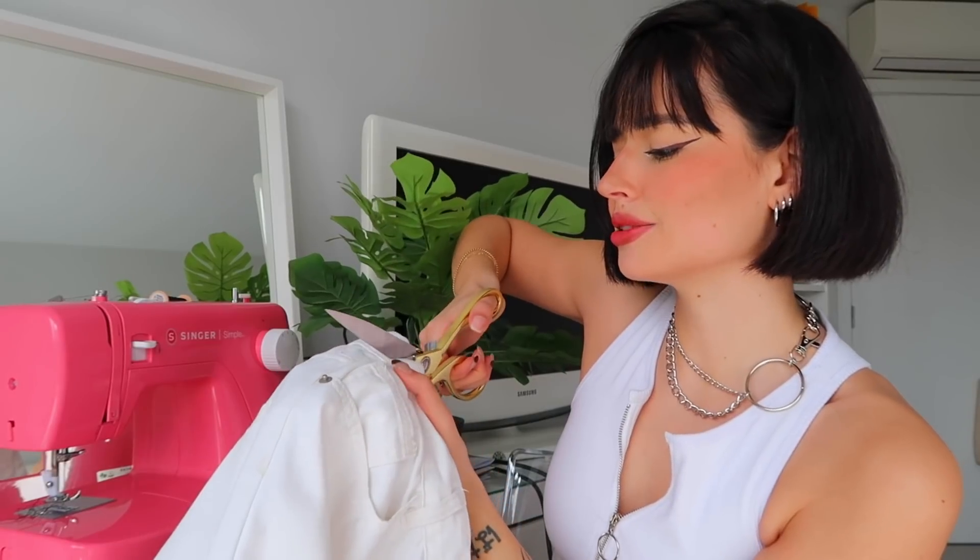The only tricky part, and it's the first time I'll be doing it, is applying eyelets — so I'm praying that goes well because that's the key of this DIY. But first things first, let's start by cutting the side of the jeans. Here's my pair of white jeans — you can pick whatever color you want. I want to apply 10 eyelets per side, so two rows of five eyelets, and I'm gonna open up to about here. Just cut the side seam — there's not much science to it. Let's go, don't be afraid!